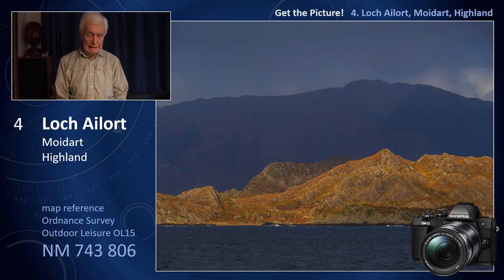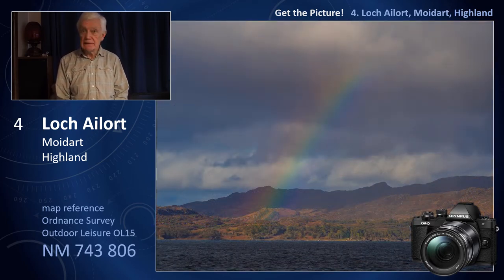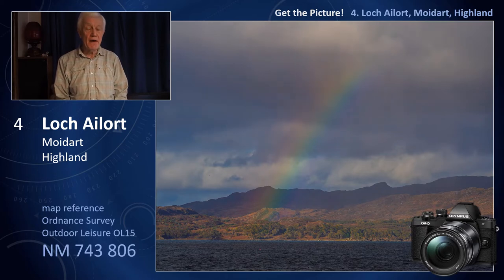You're going to have to get wet at this game, because the larger the raindrops, the stronger the colours. Incidentally, when you get a second rainbow, the order of the colours is reversed.